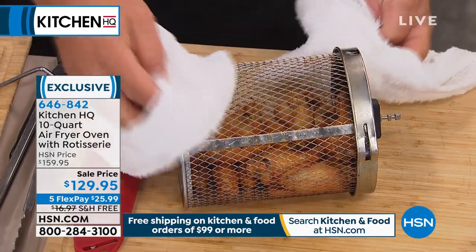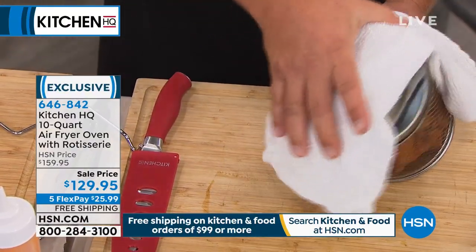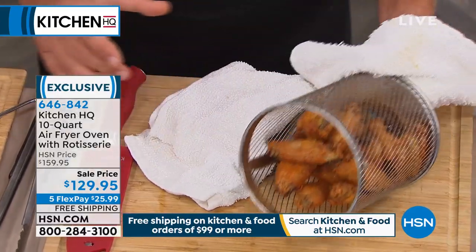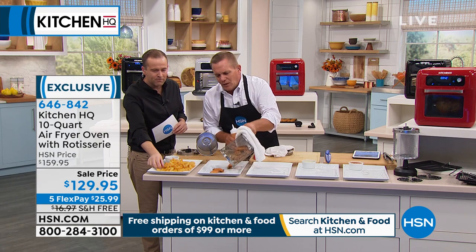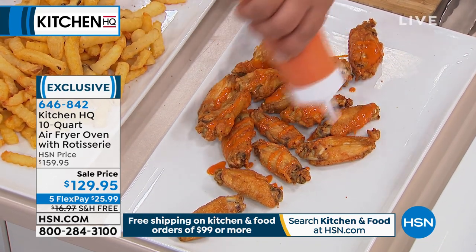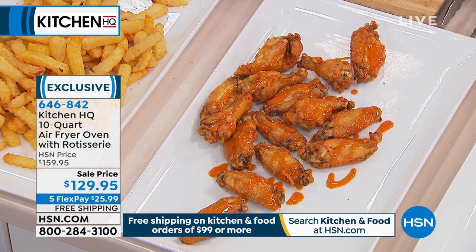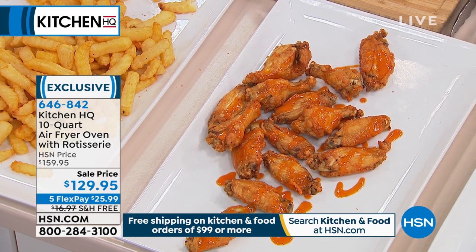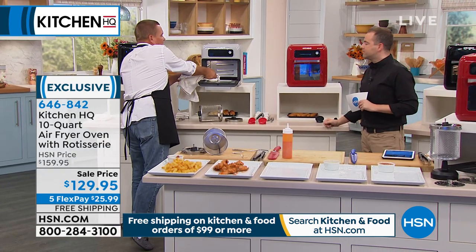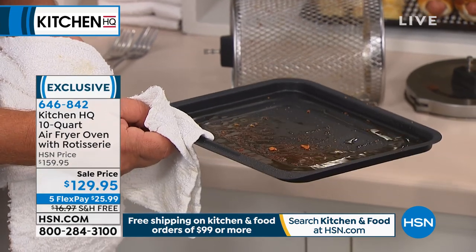Easy cleanup - all the trays inside are nonstick, the basket is stainless steel. Just stand it up, twist the top and it comes off. Pouring out crispy chicken wings with no oil, no grease - super hot and ready to go. You can season them how you like. That took about nine minutes in the air fryer. You don't have to wait for oil to get to temperature. The grease and oil from those wings goes right into the drip tray instead of into you - look at all the oil that came off those wings, right there in the drip tray.